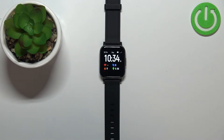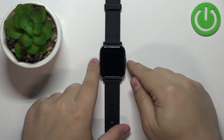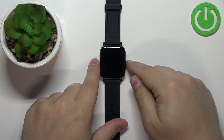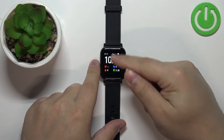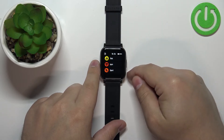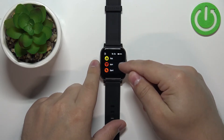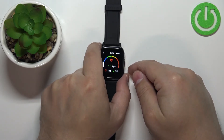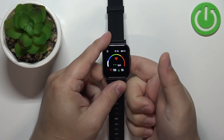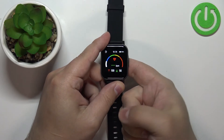Now let's continue with the measurement. First thing you will need to do is to wake up the screen on your watch. So let's wait until it turns off. And to wake up the screen, press the side button. After you wake up the screen, swipe up from the bottom of the screen to open the menu. And in the menu you should see the BPM icon. Tap on it to open the heart rate widget, and your watch should start measuring the heart rate automatically.